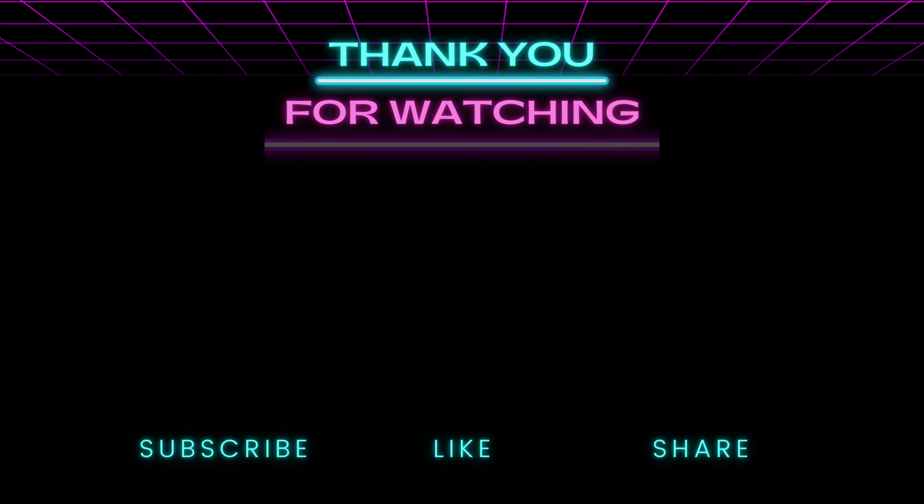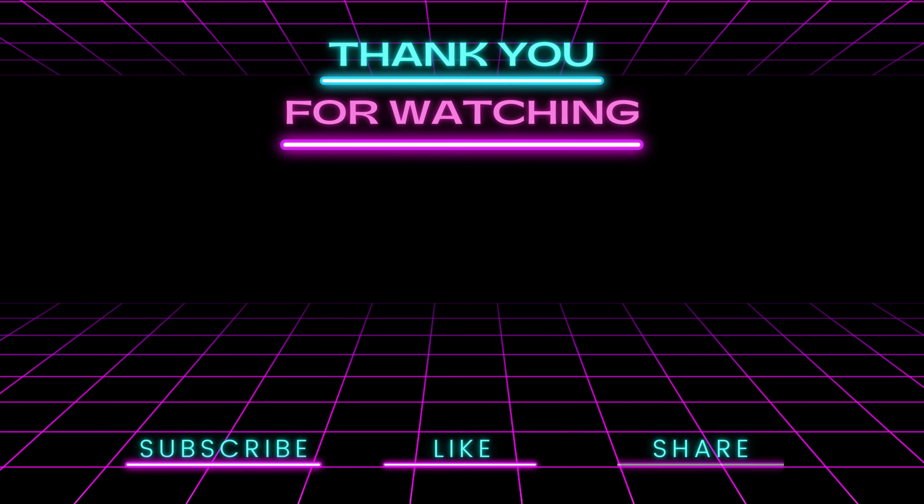It's Matt in the Retro Room. Join Matt in the Retro Room.